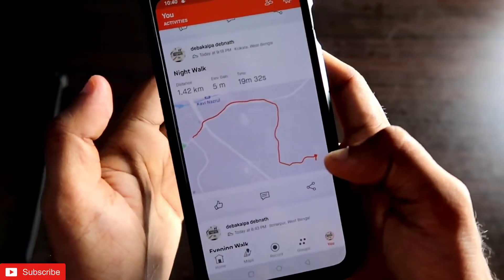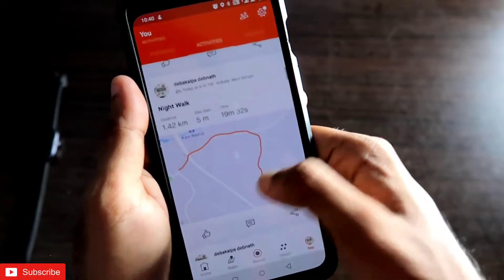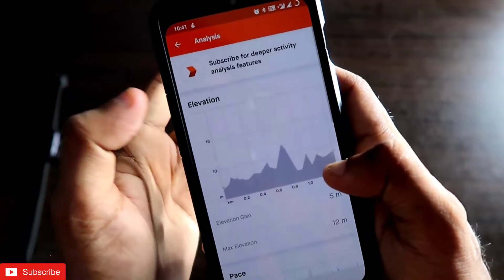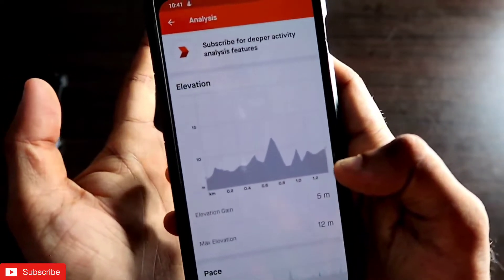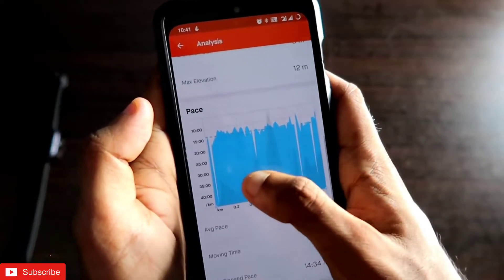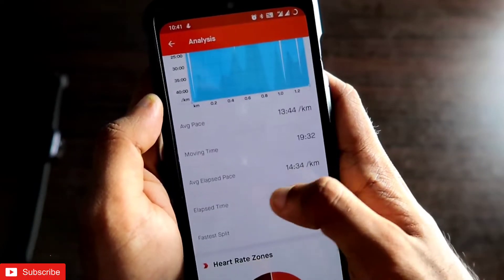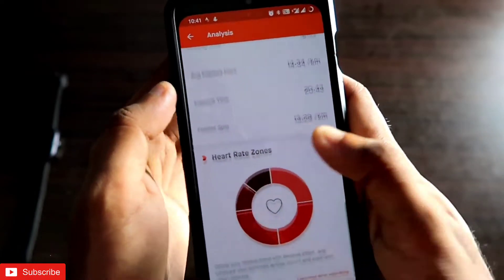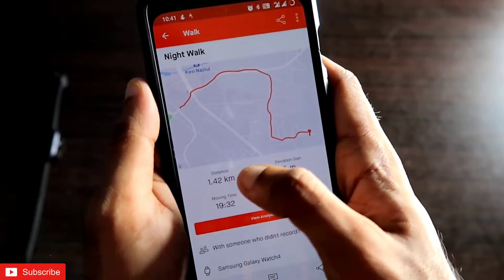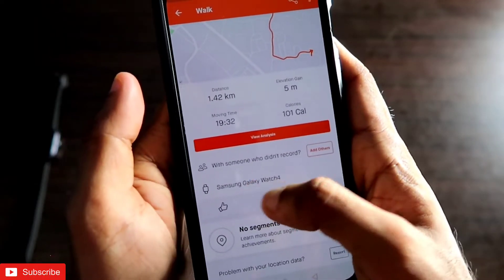Strava is also a social platform, so others can like, comment on, or share your workout. Clicking 'View Analysis' gives detailed information: elevation gain, max elevation, pace graph, average pace, moving time, elapsed time, fastest split, and heart rate data. You also get a summary showing distance, elevation gain, moving time, and calories burned at a glance.